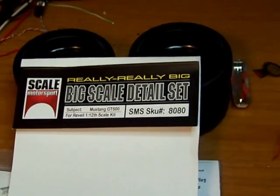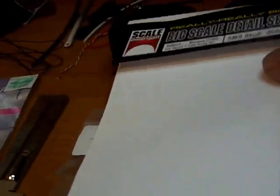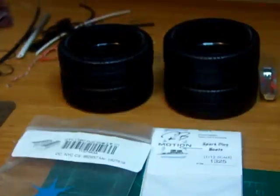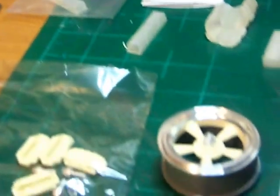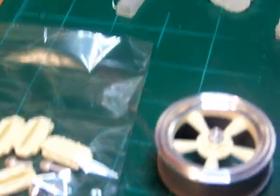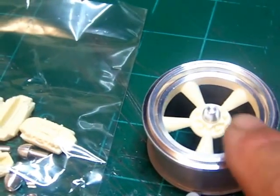It's the wheel kit for the 2010 Revell Mustang GT500. Here it is right here. It's a very nice kit. It comes with the center, the outer ring, which is aluminum.